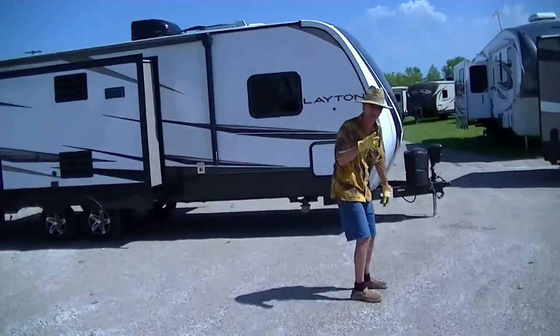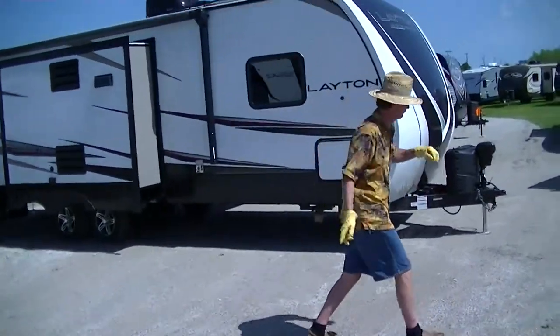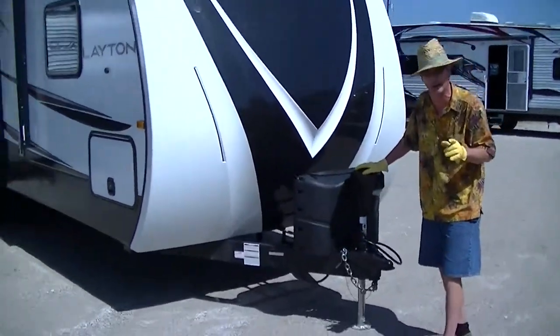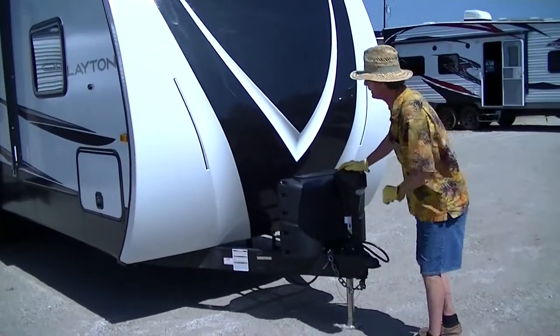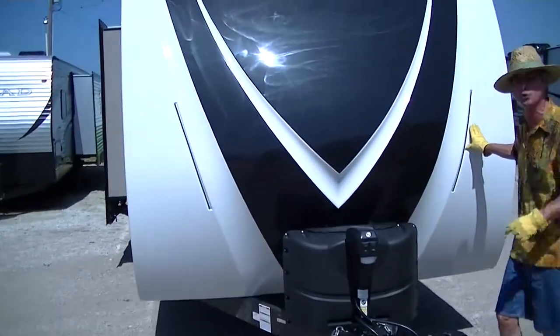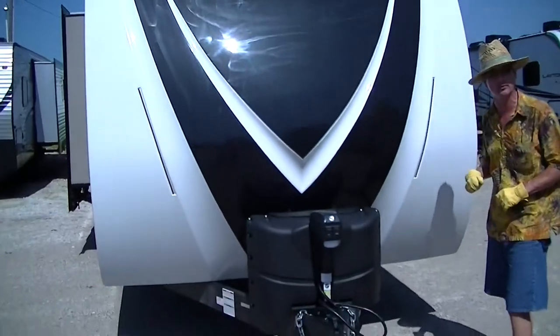It does have two slides, which gives you tons of room inside to spread out and be comfortable. Before you hook up and run down the road, you'll be happy to know your equalizer hitches are no longer a nightmare. The power jack makes that hookup a piece of cake. Wind resistance is going to be greatly reduced, saving you money and improving your gas mileage, thanks to the fiberglass nose cap.